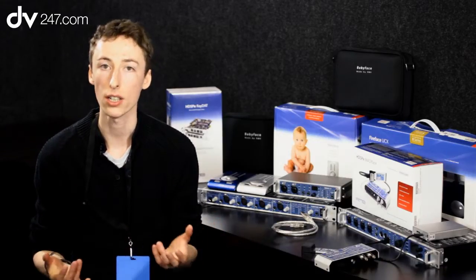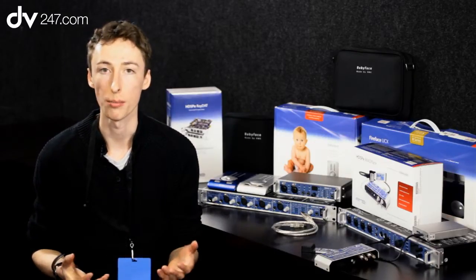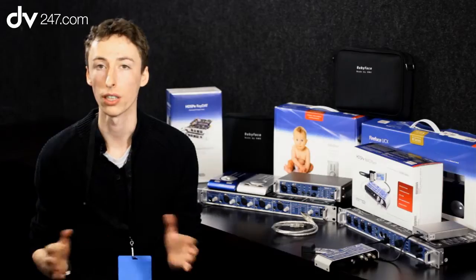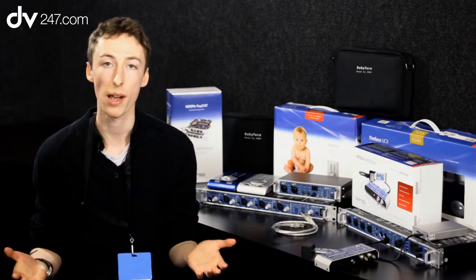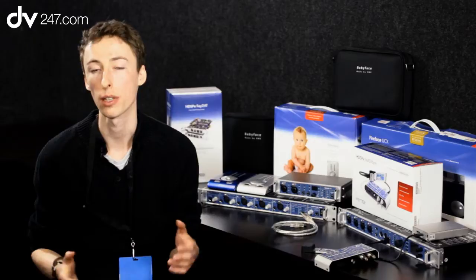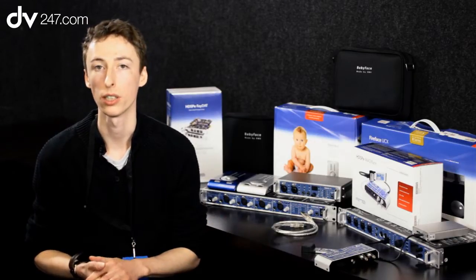With RME, you can actually bundle remote data down the MADI stream. So you can control a box of mic pres on stage and mix the show from two kilometres away — set the gains, all this kind of thing, from kilometres away essentially. MADI is a very powerful format, and it's really come of age in the last three or four years, supported by a wide range of manufacturers. Yeah, it opens up a wide range of possibilities for you.